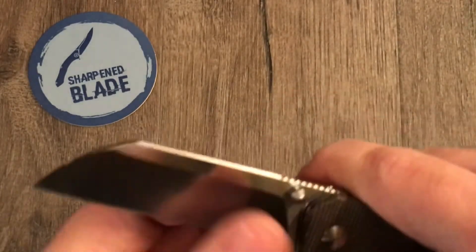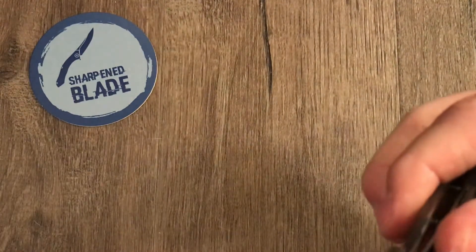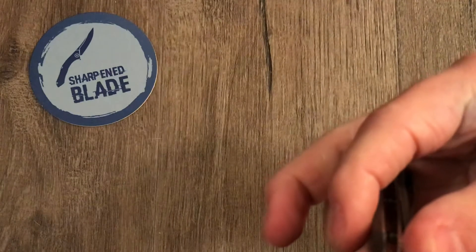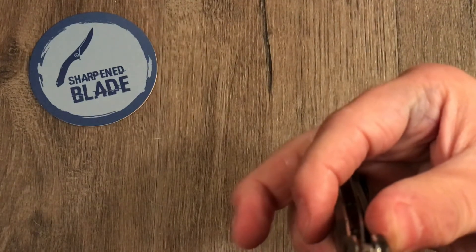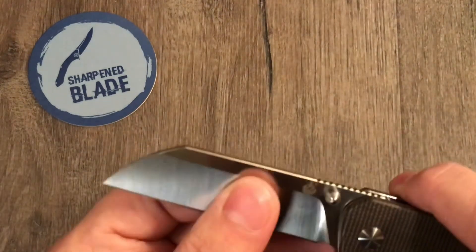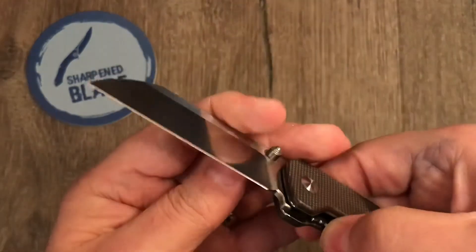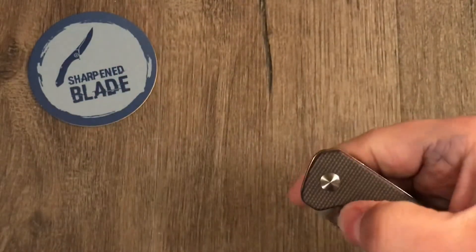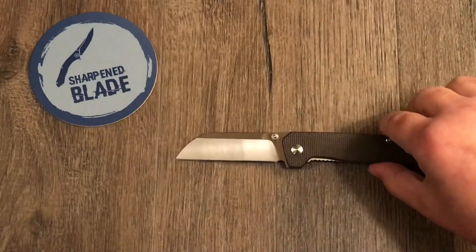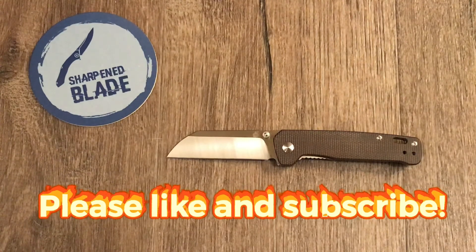I think it's a flat grind — either way it's super slicey and just tears right through cardboard. Yep, that's the QSP Penguin. Thanks for watching, take care.